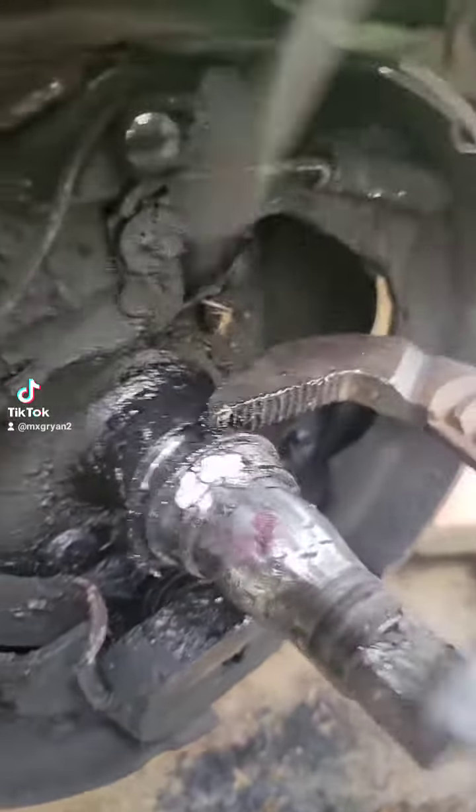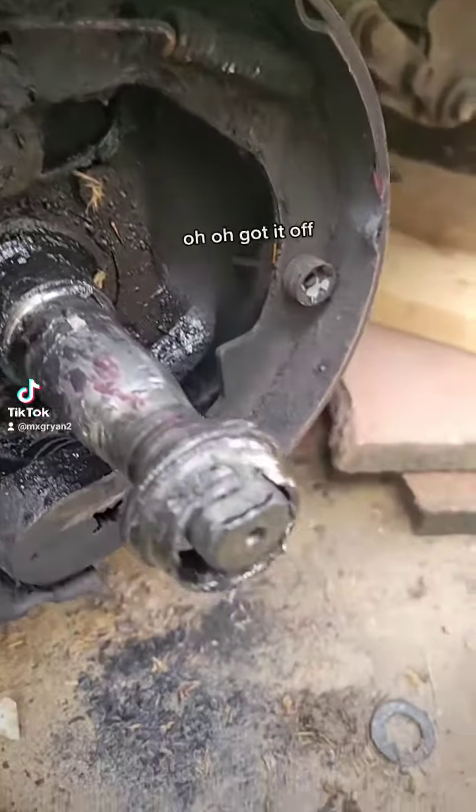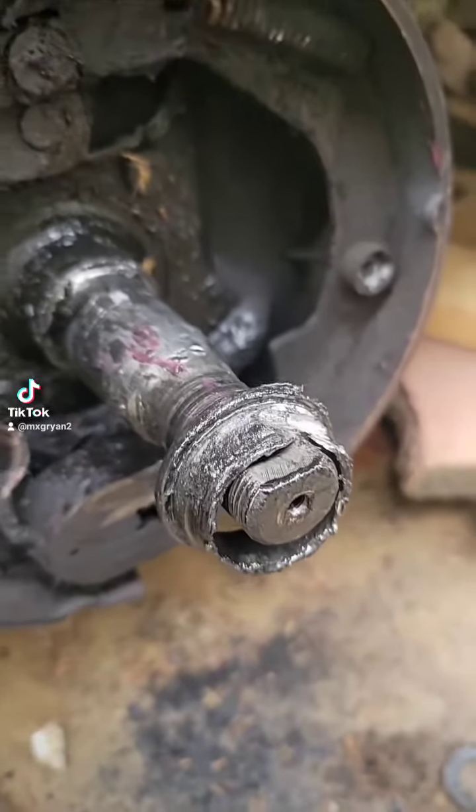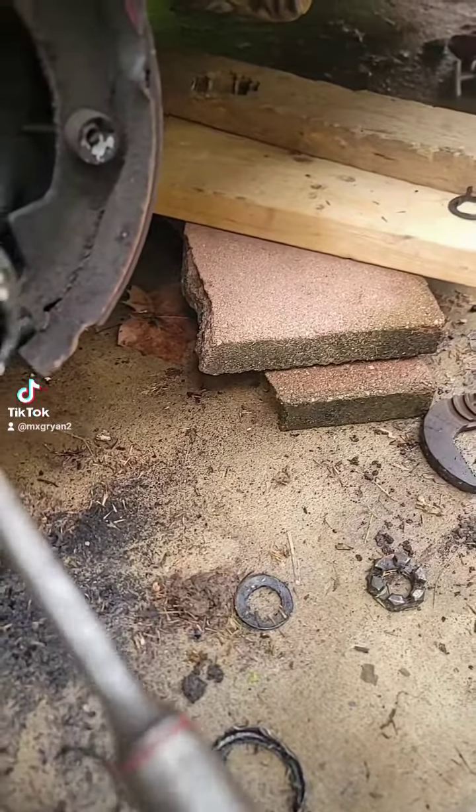What's coming off buddy? You put the old driver there buddy? Nah, you never going here. This is chivalrous. Oh! There it goes! Got it off.